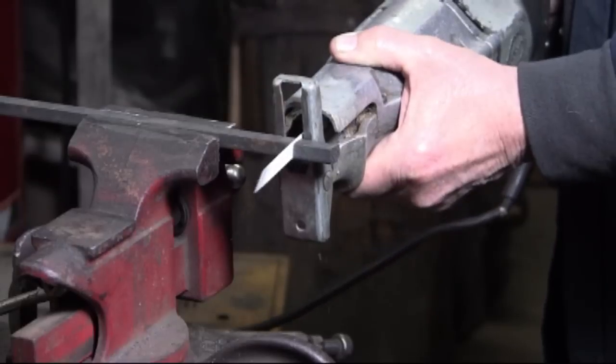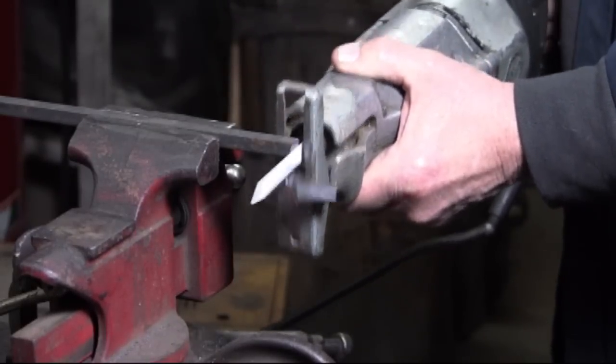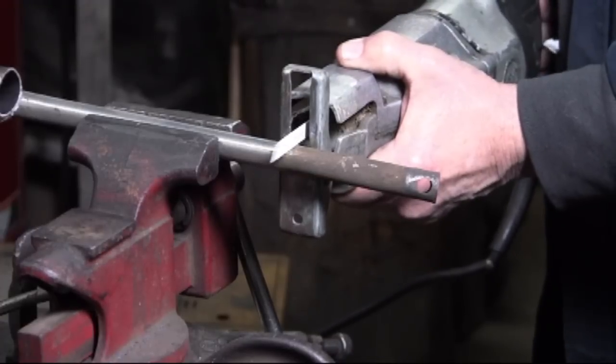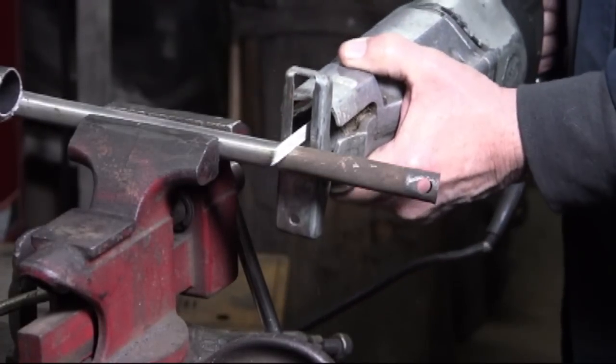I've used a Johnson saw, which is a heavy-duty industrial saw, and even it is slow — cutting through some 3/4 inch steel tubing.